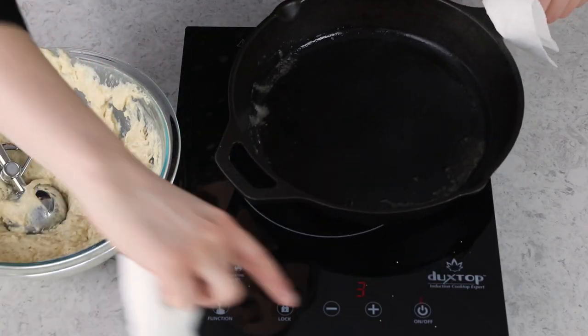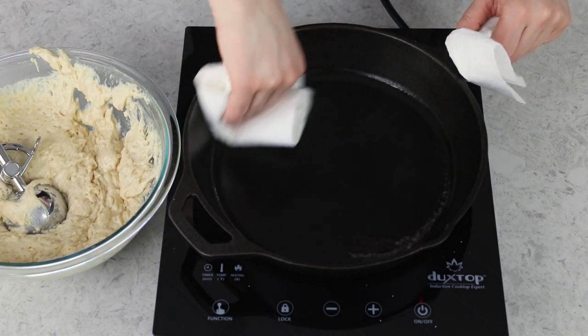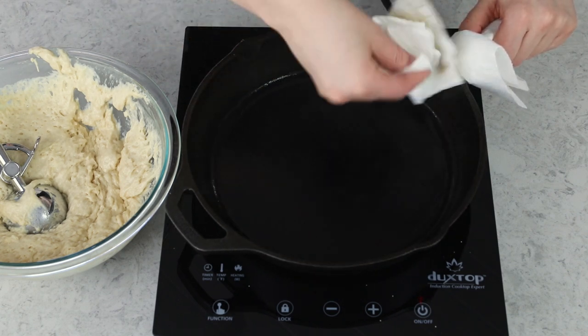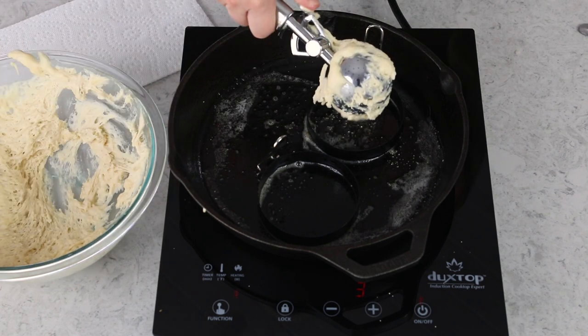Because the butter can start to burn and make your English muffins look really weird, I like to use a couple of paper towels to wipe out the butter after I cook each round of muffins. Then repeat with the remainder of the dough — usually I get seven to eight English muffins out of a batch.